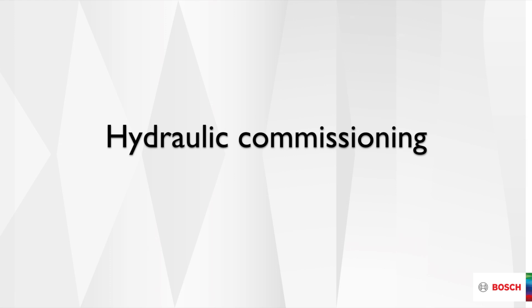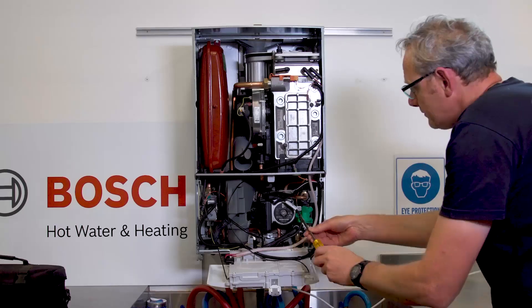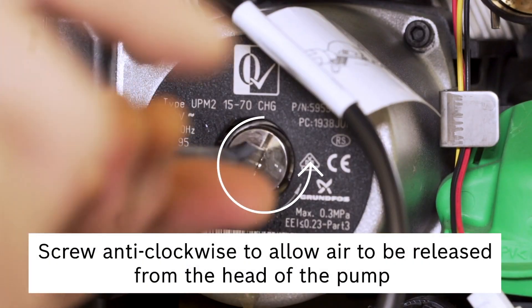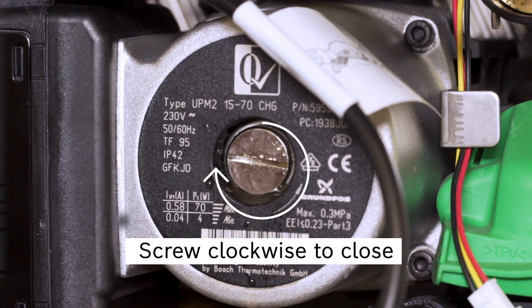The next step is to ensure all air is bled from the system. Ensure the air elimination valve cap is open to allow air trapped in the hydraulic block to escape. Now loosen the pump bleed screw to allow air to be removed from the head of the pump, then retighten the screw.